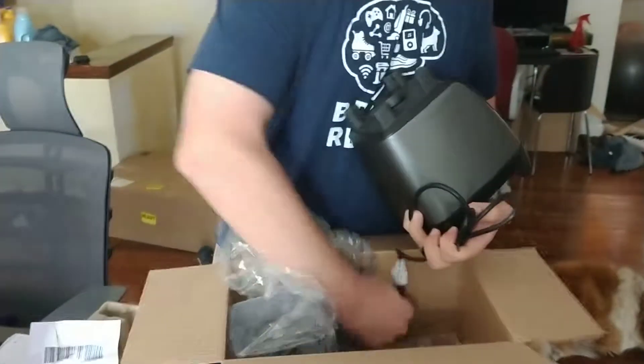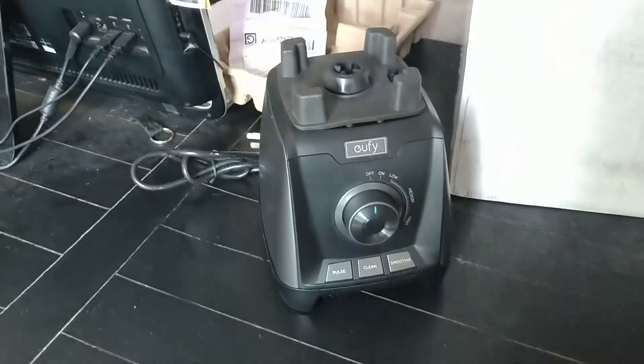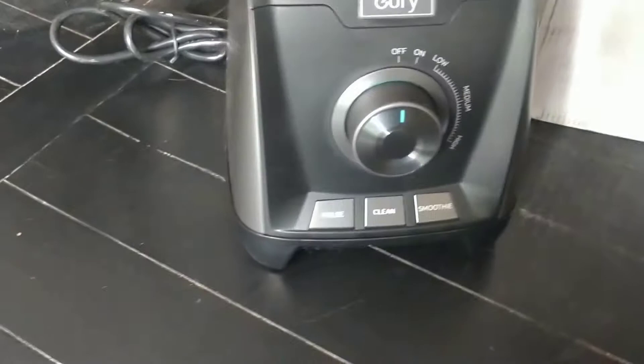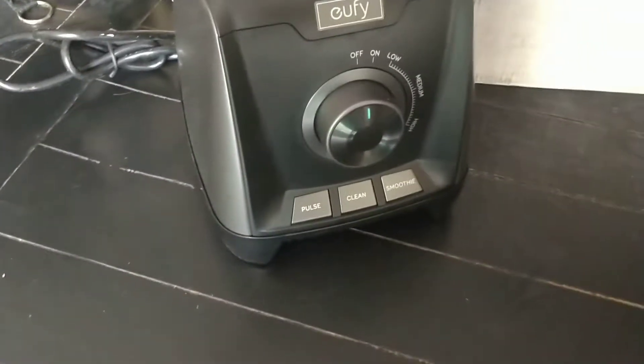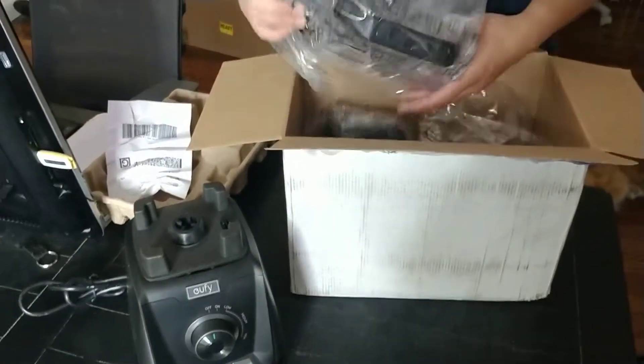Here's the base. It looks pretty straightforward. Looks like it's got a couple of pre-programmed functions — clean and smoothie. That's neat, that's not something you always find. Let's see how those work.